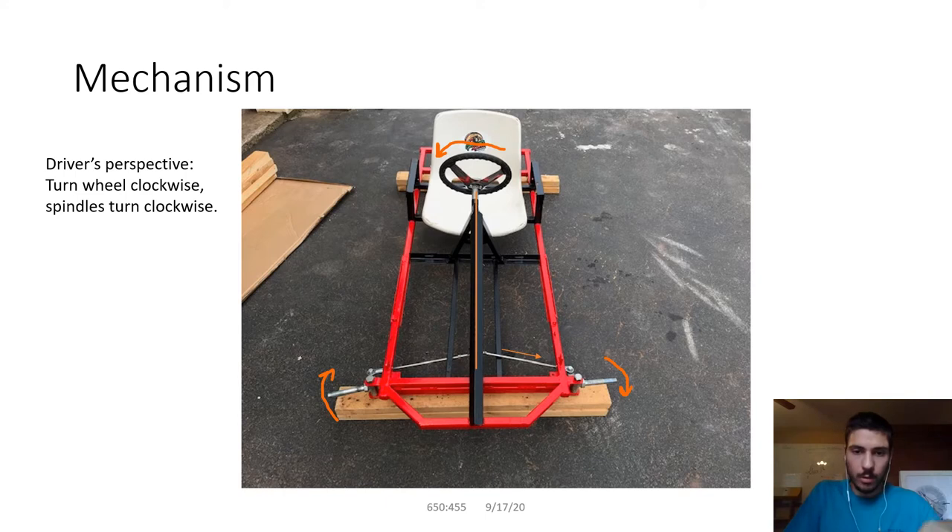To counteract that, you would put the spindle arms facing forward. Basically, you just reverse the two spindles on the go-kart — swap them out for each other — put the tie rods connected to the spindle arms facing forward, and then your steering output would match your input.